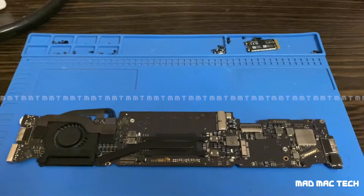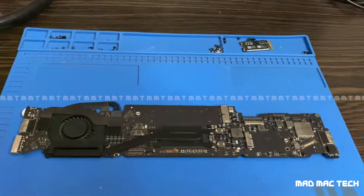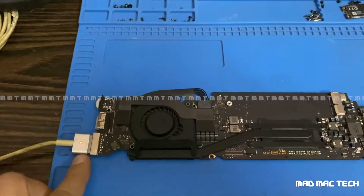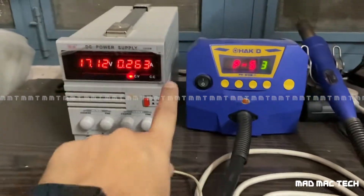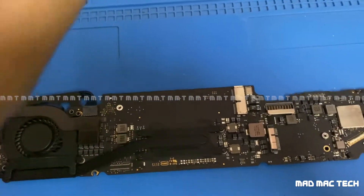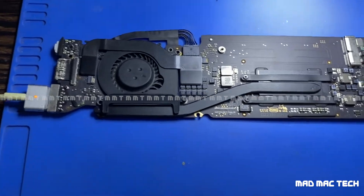Welcome back to my YouTube channel. This is an A1465 11-inch MacBook Air which came in dead — it doesn't turn on. We connect the charger and see a light green and orange, but there's no fan spin. The amperage is 263 milliamps. It should take 500 plus milliamps. 263 milliamps typically means there's a short circuit on the logic board on the main power rail, which is the 12.6 volt power rail.